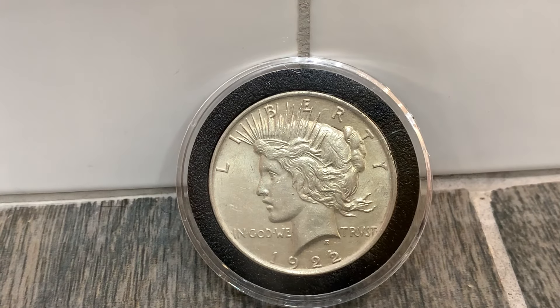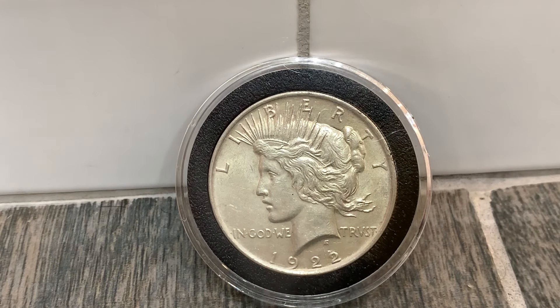Hello, what is up YouTube! It's Maddox here, and today is my series 60 Second Coin Clips. In this video we've got the peace dollar — this is going to be everything you need to know about the peace dollar in 60 seconds.